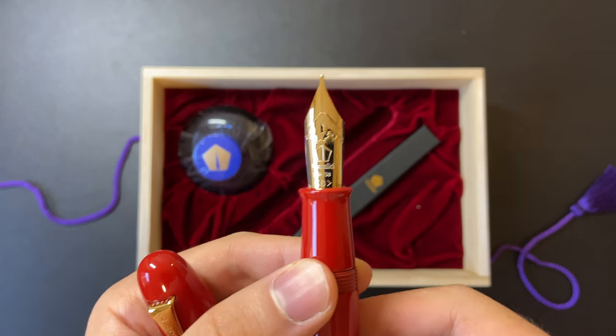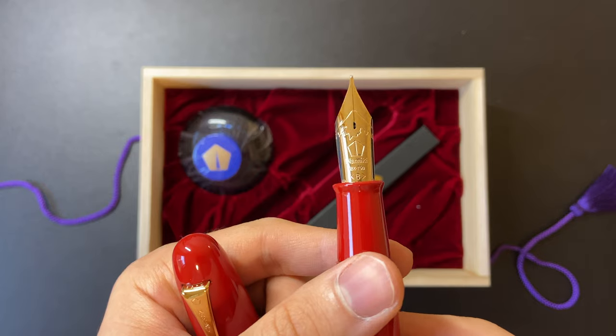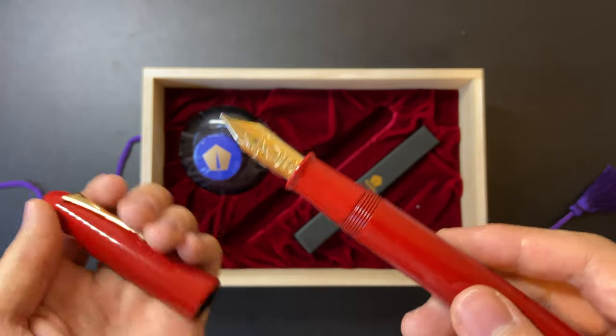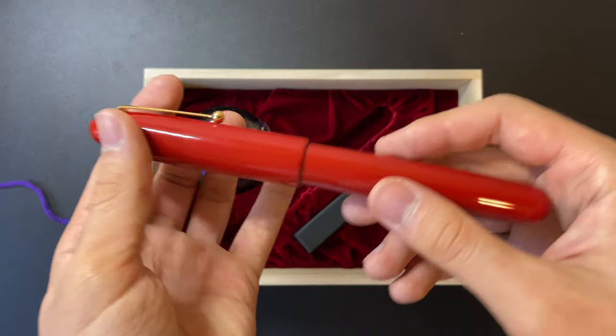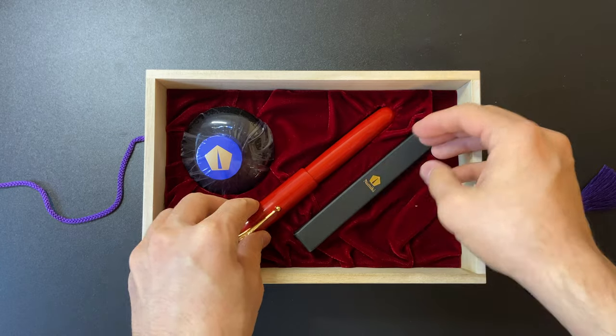The Vermilion Urushi finish looks amazing, and the nib is a lot bigger than I expected — it's like a small knife. It has plastic feet coated with Urushi as well to match the entire body, which looks very elegant.